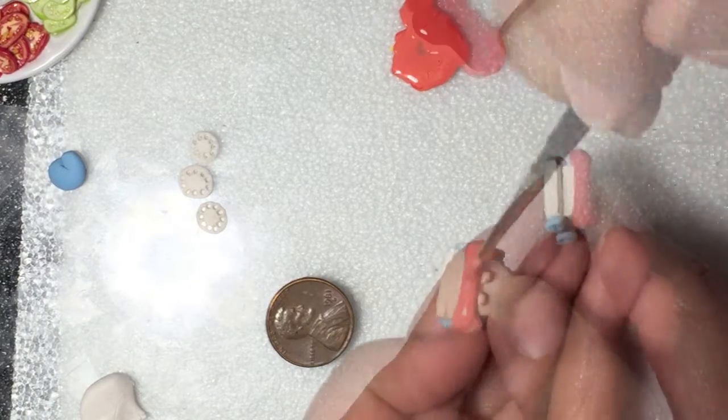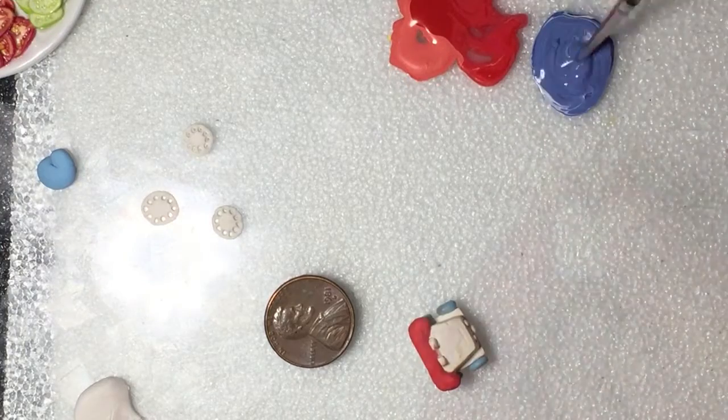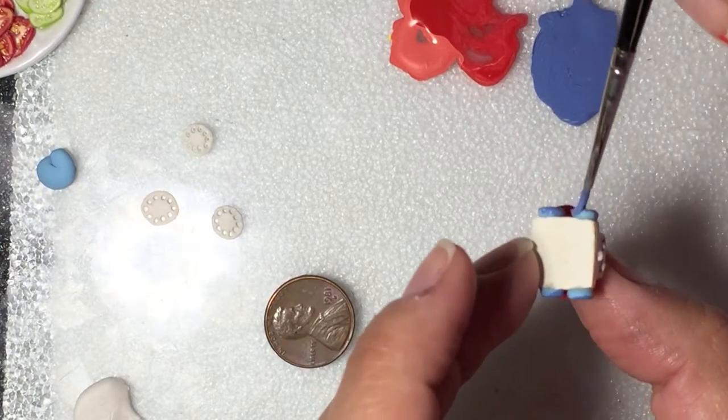When I made the phone, the clay I used and the colors I chose served as the basis for the colors. Once baked, I chose colors that were slightly richer with acrylic paint, just to enhance the detail.